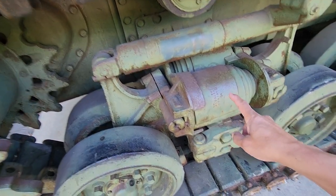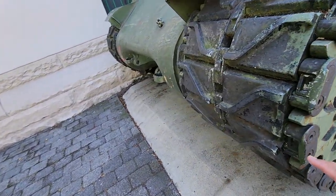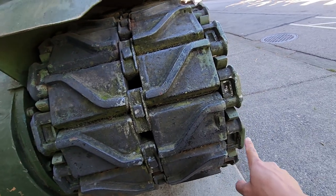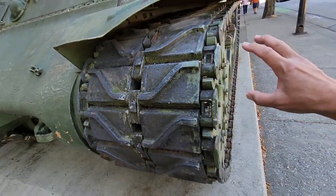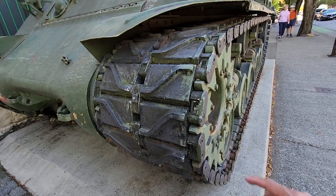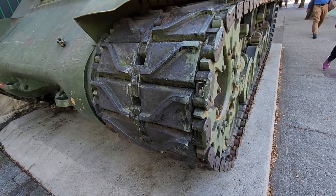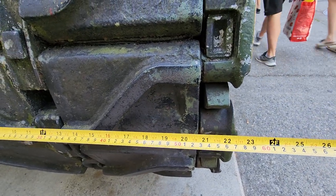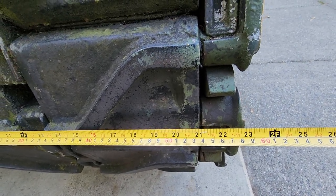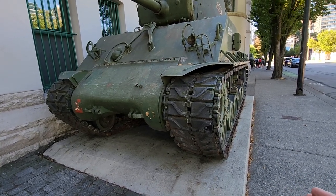The advantage of this horizontal volute suspension system allows this tank to have a wide track section — this is about 23 inches wide. This allows the tank to have an improved ground-to-weight ratio, allowing it to move on soft ground easily. The width of this track gives the tank improved mobility, especially on soft grounds.